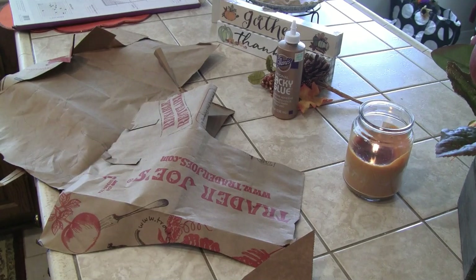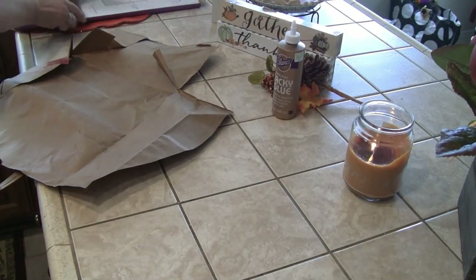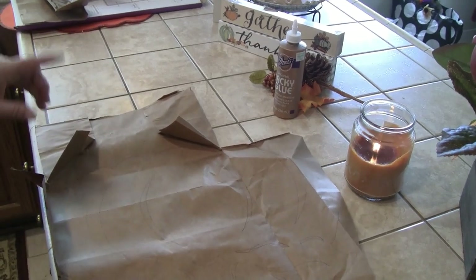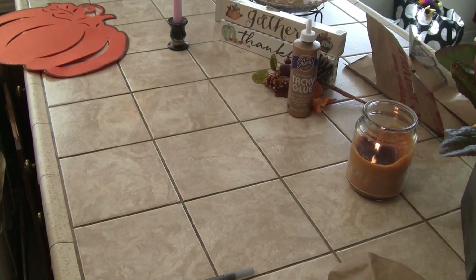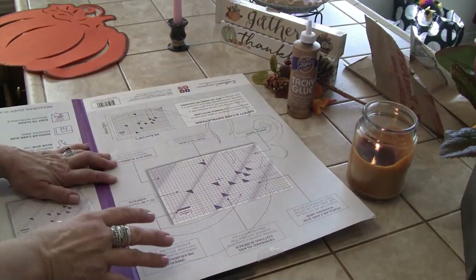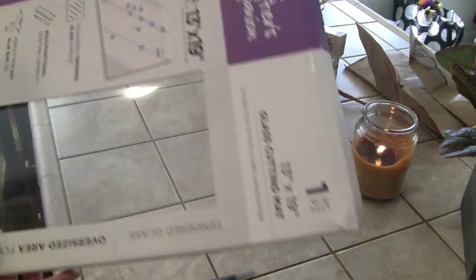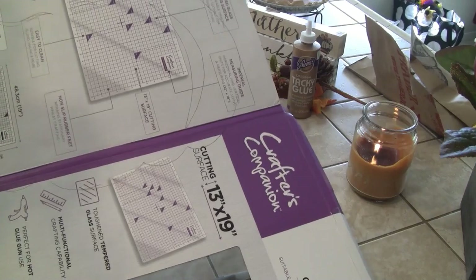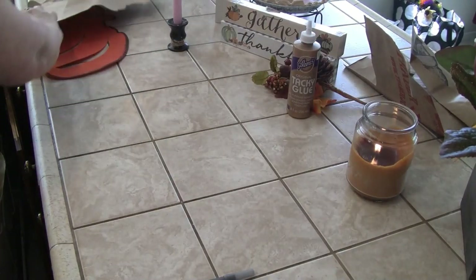I'm going to keep this because I can use it for something else. I'm going to cut this out, fit it to the cardboard, and then cut that cardboard out. Note to self: make sure when you're cutting out whatever size pumpkin you're going to use for decor, to stand up, make sure you have a big enough piece of cardboard. Learn and live — that's my motto.